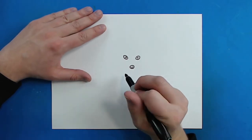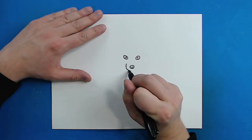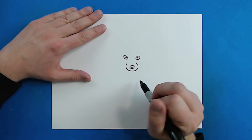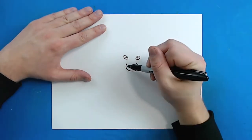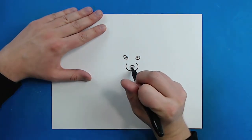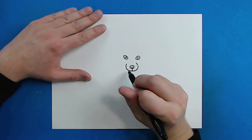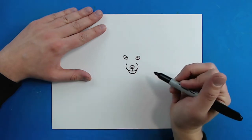Now for the mouth. I'm going to start right here and draw a line that curves down and then goes around and curves back up like this. Drawing the snouts of dogs and wolves especially when they're looking at you is definitely a tricky thing — it's a lot of curves. Then I'm just going to draw a little line down here to connect them, and then another line that curves down and comes back up for the chin.